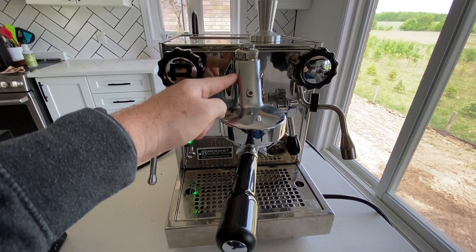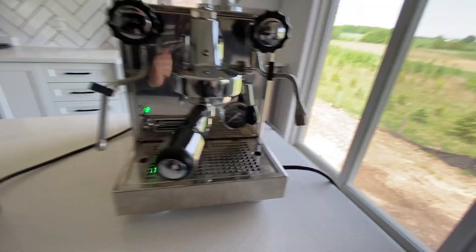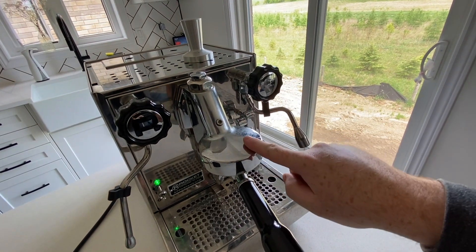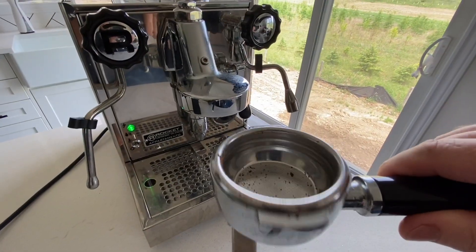Next up, the group head. This is an E61 group head, so it's pretty standard across decent espresso machines. The main thing to understand is that there are pipes running through here which allow the group head to be warm, or at the same temperature that the water supply is, meaning you get nice even temperatures when pulling shots.